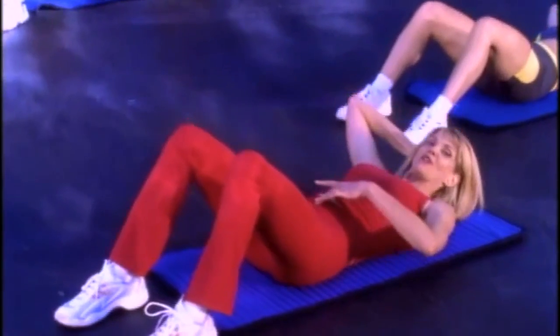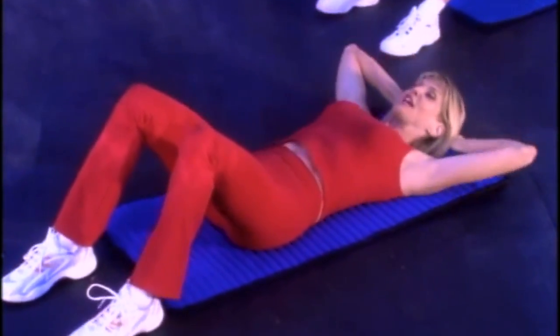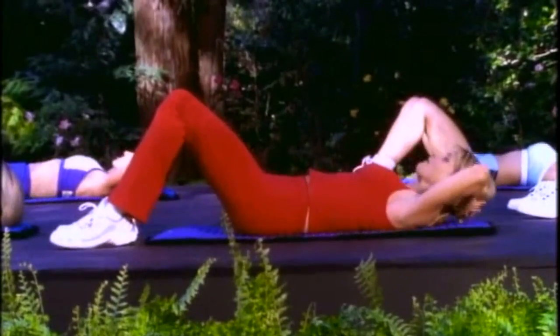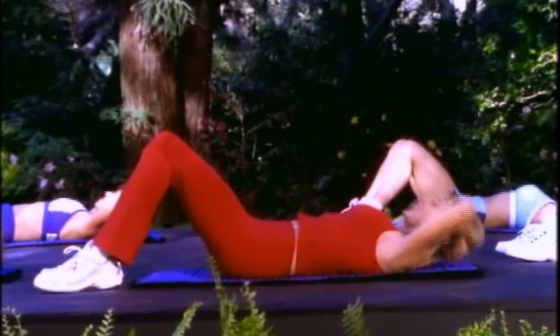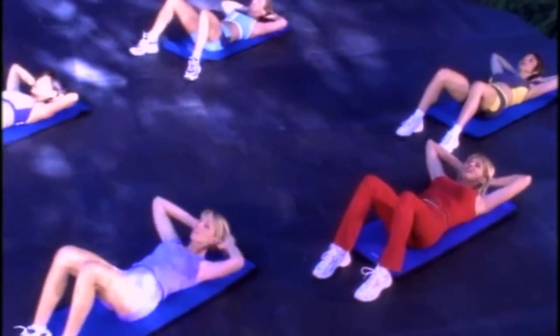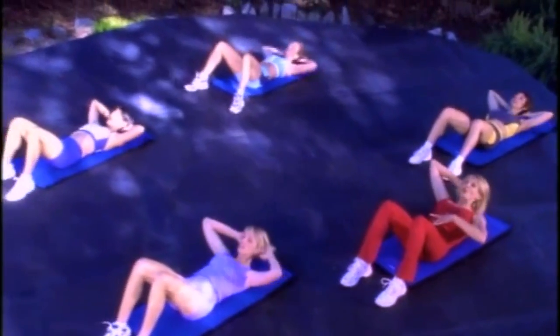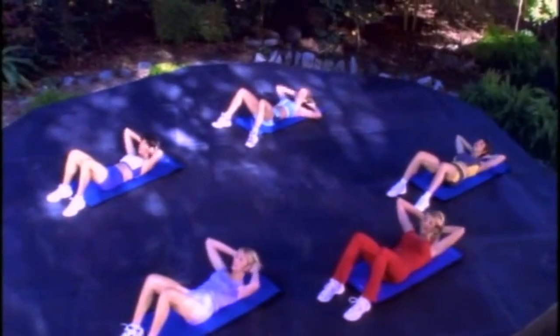We're doing something called my 100s — 100 sit-ups, different variations. Crunch it. Now the shoulders come off the floor. Each time you come up, I want you to think about exhaling and contracting those abdominals. Pull the abdominals in, contract it. Keep the shoulders off the ground as you go down also.